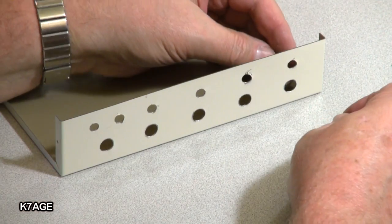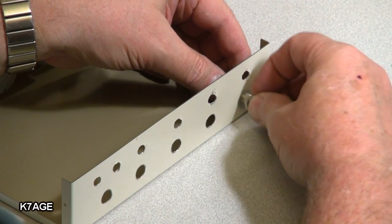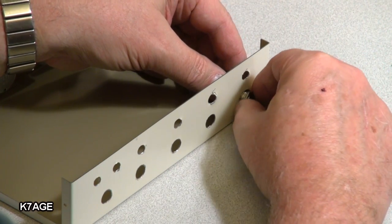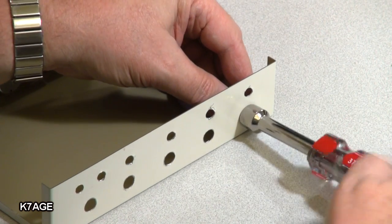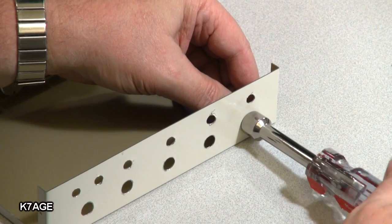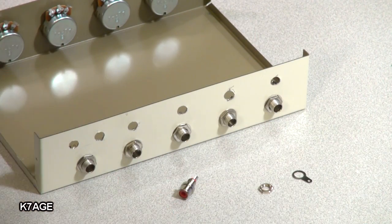Next thing to do is mount all the quarter-inch jacks in the back. The jack takes just a finish washer and a nut. I happen to have nut drivers to fit all these, so I just crank that on there — good and tight. I've got all of those installed.